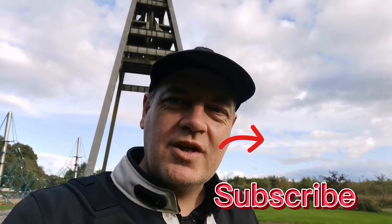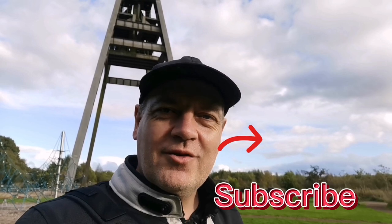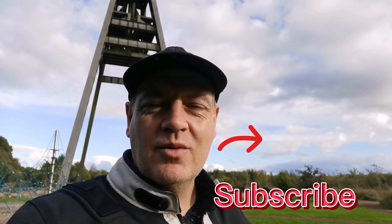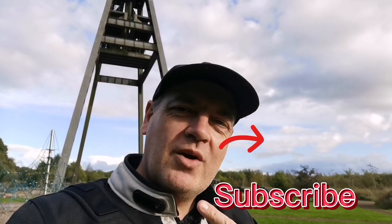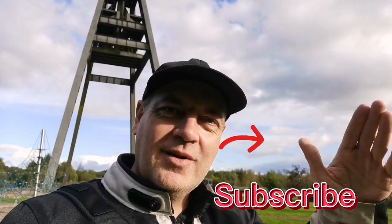Anyway, that's it for this one folks. I really hope you liked it. If you did, give me a thumbs up, subscribe down below, maybe even smash that notification bell so you know the next time I upload a video to YouTube. If you want to watch another install or another vlog, have a look at one of these here. I'll see you in the next one.